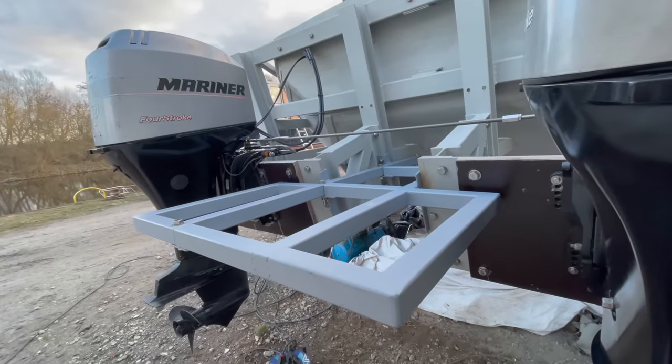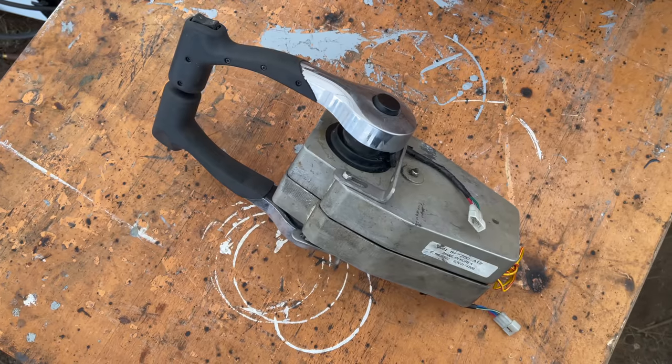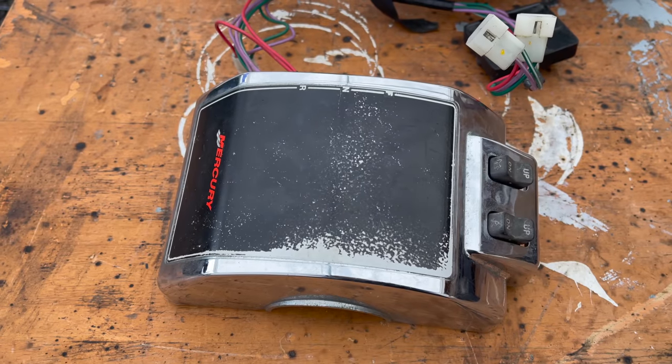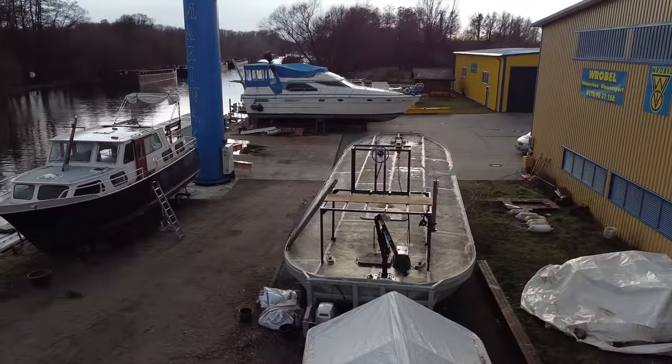Next time I'll also show you how I installed this second-hand dual control box, among many other things. So until then, take good care of yourselves. Thank you for watching, and see you soon.